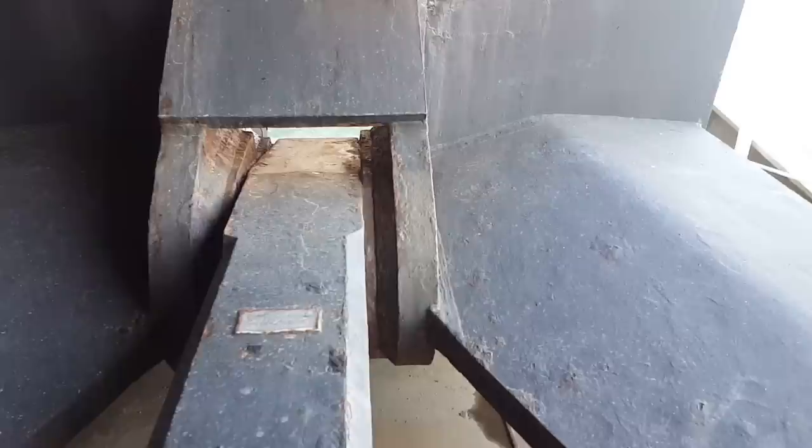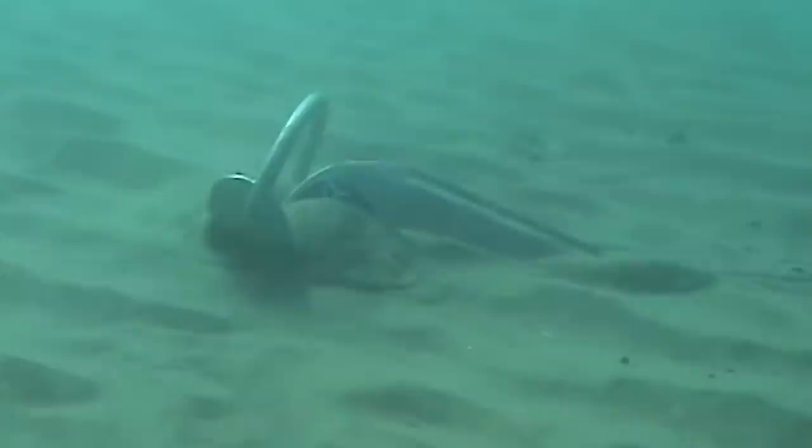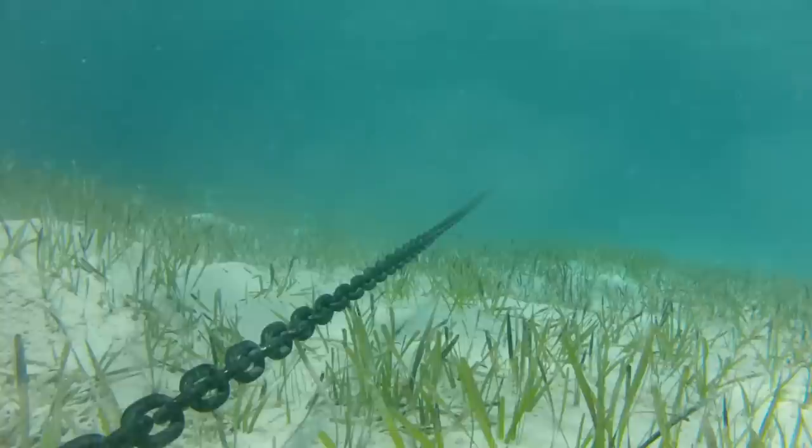Contrary to what many believe, the anchor actually doesn't hold the ship. The anchor only digs into the seabed and holds the chain. It's the length and the weight of the chain that holds the ship. It's all about horizontal force. Later I'll show you guys how it works.